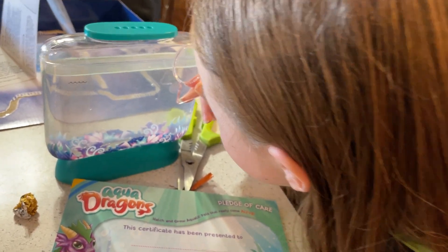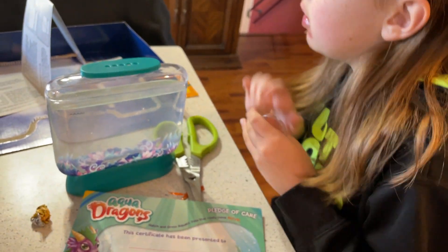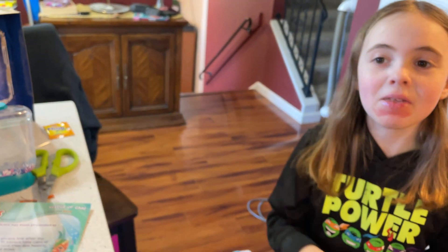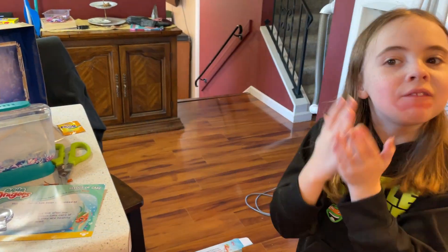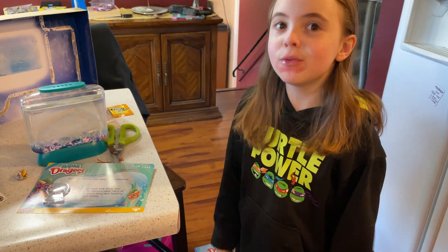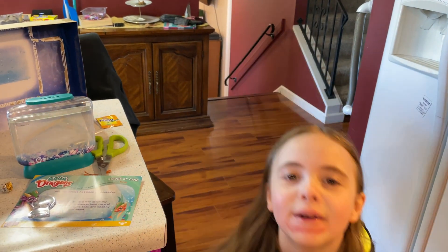We'll post another video in a couple of days and see what they look like. On the package it shows what they'll look like when they're bigger — pretty cool! We're going to have to take care of these forever — feed them, clean them every day — because it's a pet, it's a living thing. These are real, not fake. All right, bye guys, thanks for tuning in!